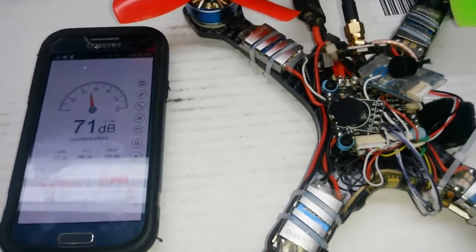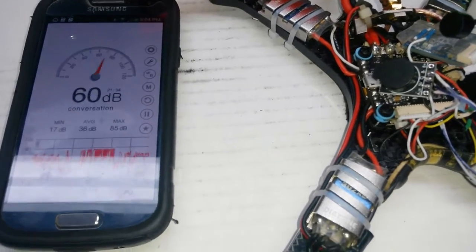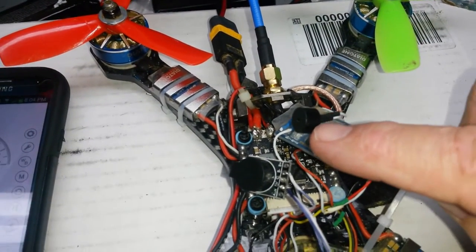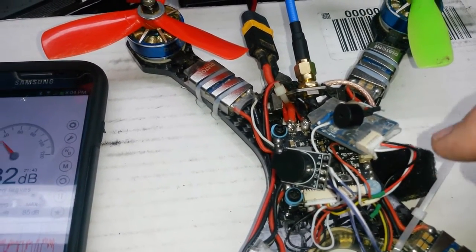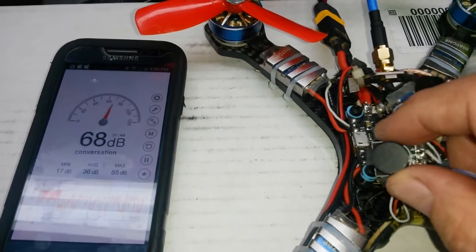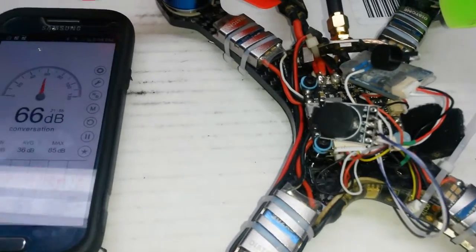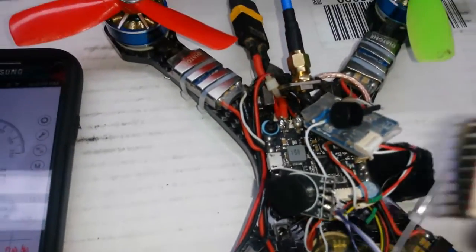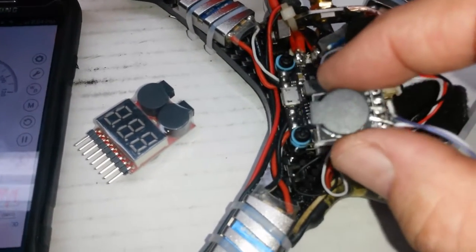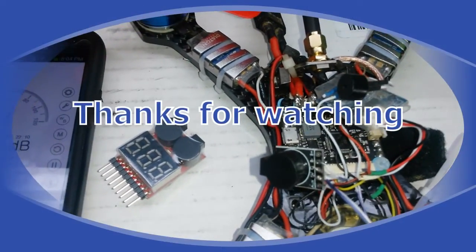That single buzzer was hitting 84 dB very easily, as opposed to the original one that came on it, which was showing 61. So that's quite a large increase. What surprised me is that this single buzzer did just as well as the battery testing buzzer as far as dB. I had planned on putting two of these in the quad for better sound, but I don't think that's necessary.